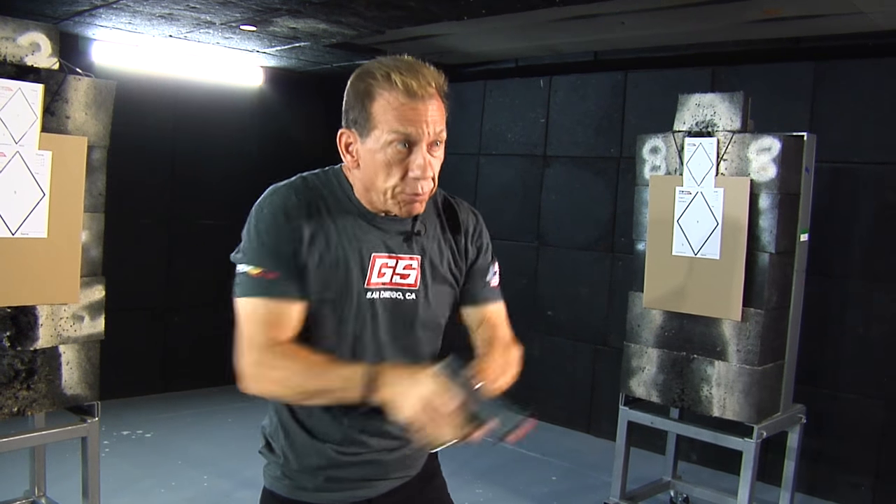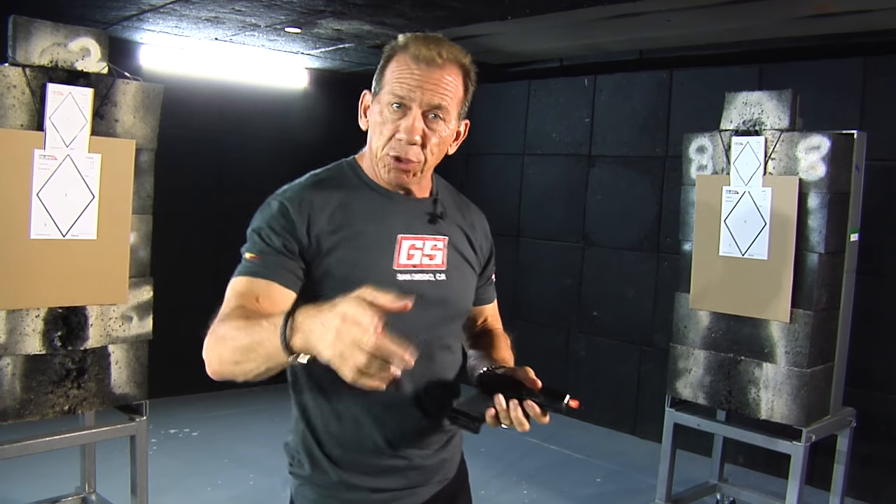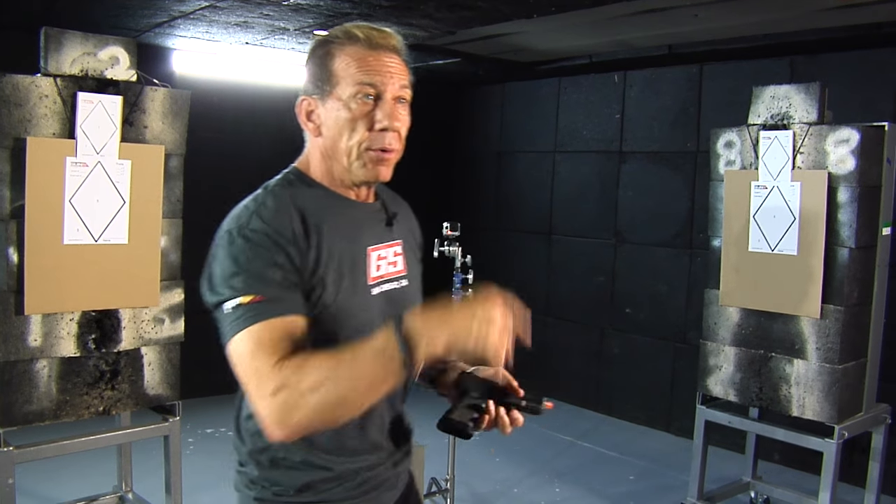Get up there and shoot fast and do multiple shots, because that's what happens in real life — not just one shot, but two, three, four, five shots. So this drill we're going to do a series of one shot, then two shots, then three shots. We'll do them on the body and then we'll do them on the head.